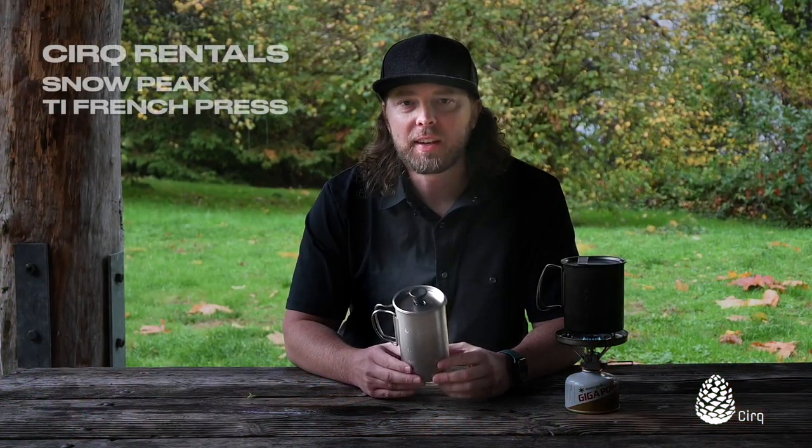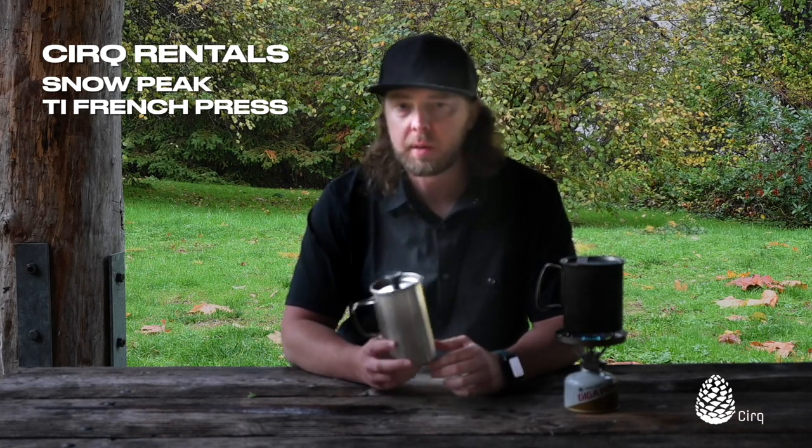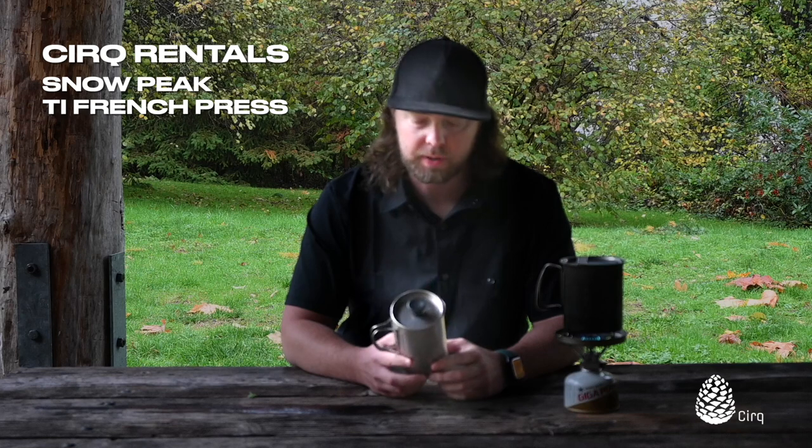Hi, I'm Jason from Cirque Rentals and today I'd like to share with you a little bit about the Snow Peak Titanium French Press. This is available for rent or demo on our website www.cirque-rentals.com.